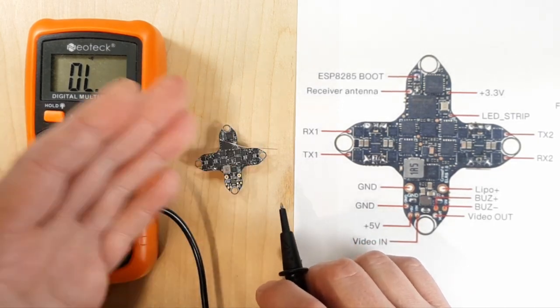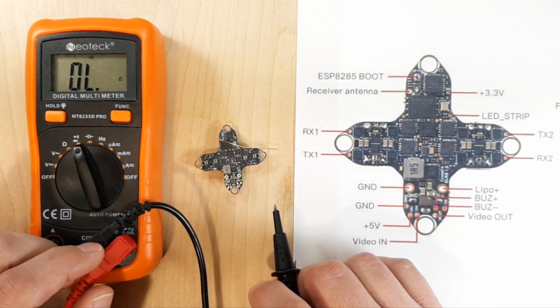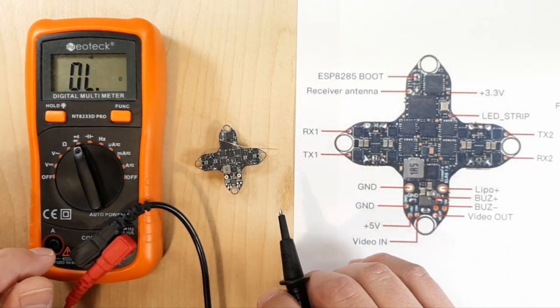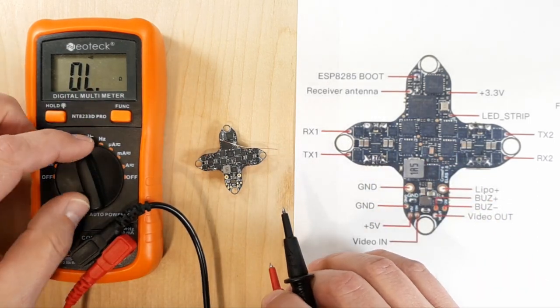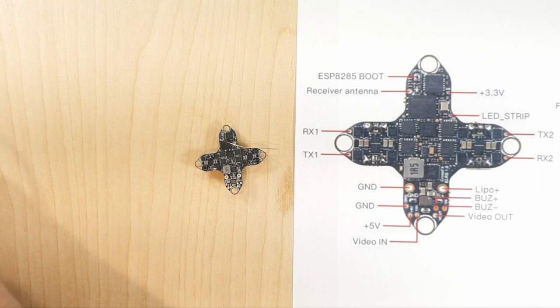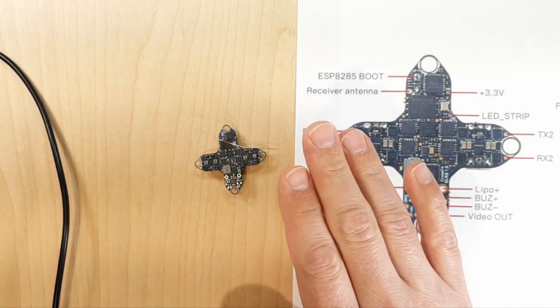Let me know in the comments what you think — should I go through something like this, or make a quick tips video on this topic by itself? But I think we're done with the physical check for now. Let's go ahead and jump into Betaflight.